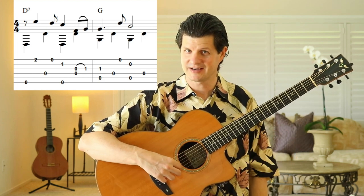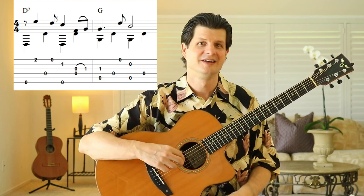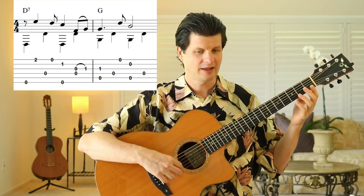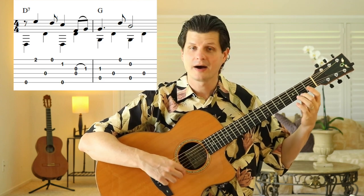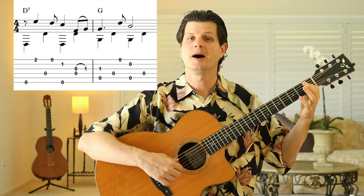We're doing D7 and G, trying to keep those bass notes very steady. It's very important you hit the right bass note to really establish what the harmony is. This tells us it's the G chord because we're playing the fifth string, and the D chord because we're playing the sixth string. Then we're putting the melody up above it: up, up, downbeat, hammer-on, down, up, down.